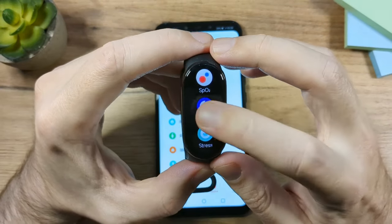Next is the Breathing Exercise app — a simple app that guides you to inhale and exhale slowly if you're feeling stressed. It helps reduce stress. Then there's the Stopwatch, a simple stopwatch where you can pause and cancel.